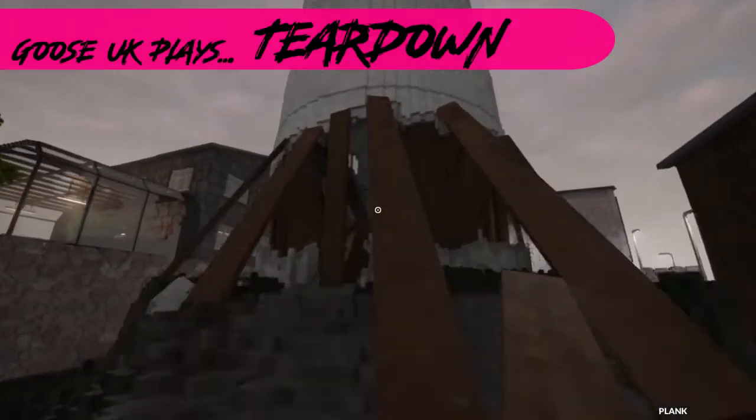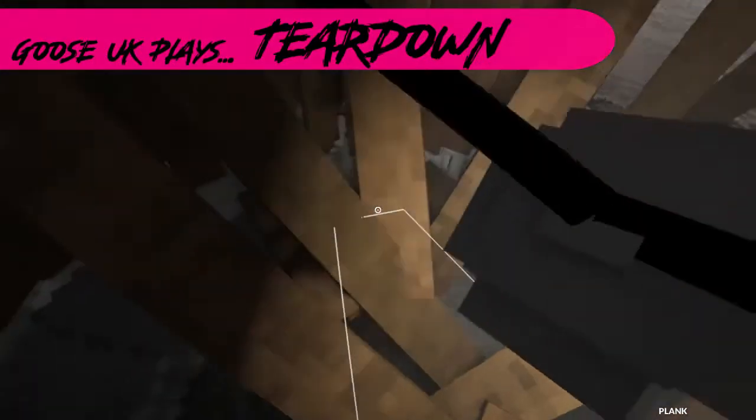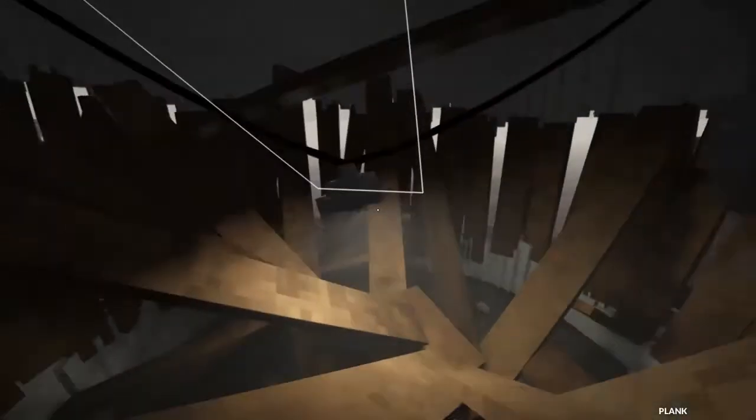We'll take another look at that, then. I feel like it's desperate to do it. It just wants to twist, doesn't it? Let's add some more support inside. It's like a nightmare house in here. It's enough to drive you mad.